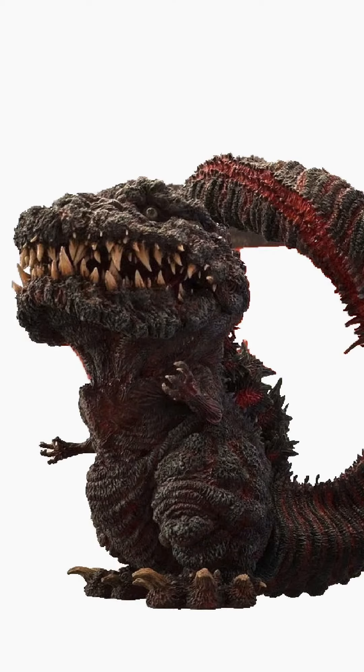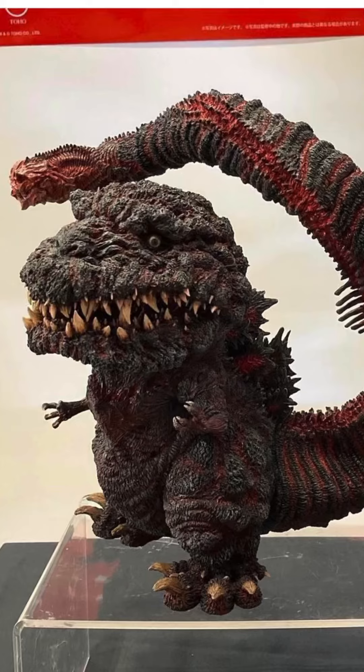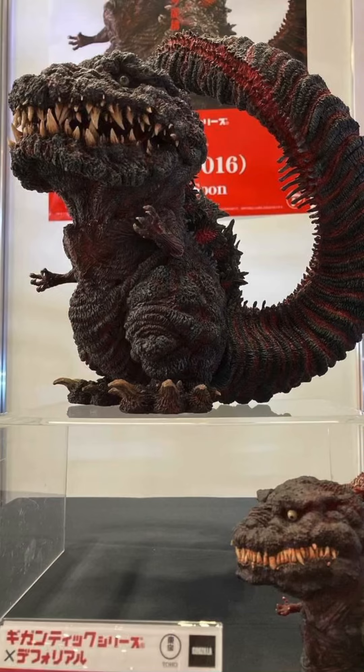There was a lot of stuff that they revealed, and it's very exciting. I'm sure it's going to be a really good year for collecting from X-Plus, and I'm excited to see what they do with this. Check out my channel for other kaiju toy content, and I also do lots of toy photography on my Instagram account at Total Approximation. Thanks for watching.